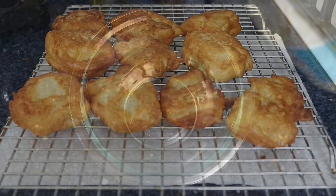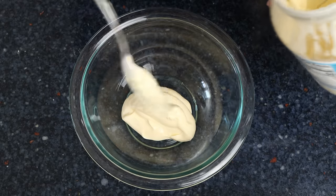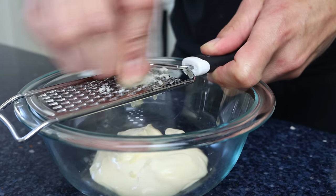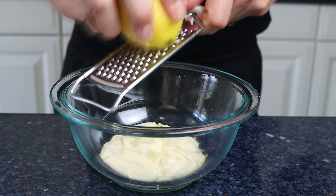I'm going to add in half a cup of mayonnaise into a bowl — that's 120 grams. Then we'll finely grate in one clove of garlic, and finely grate the zest of half a lemon, making sure to avoid the white pith as it adds a bitter flavor.